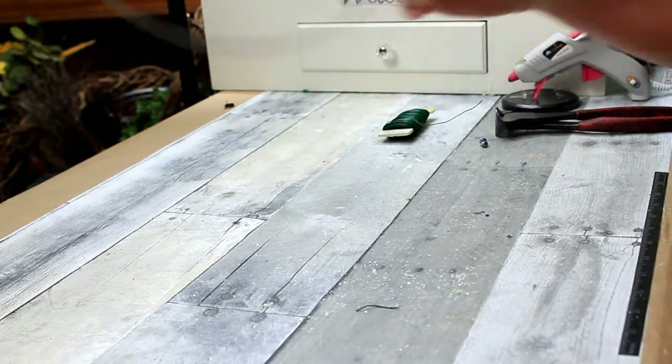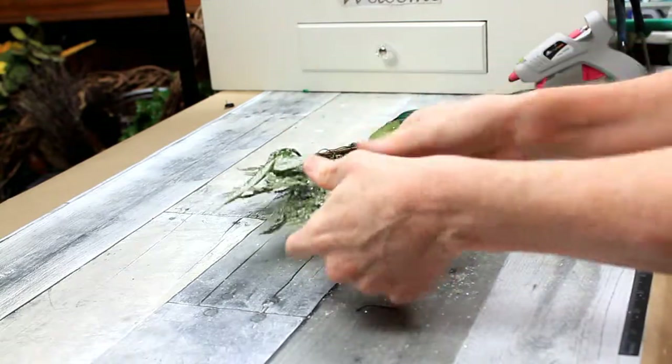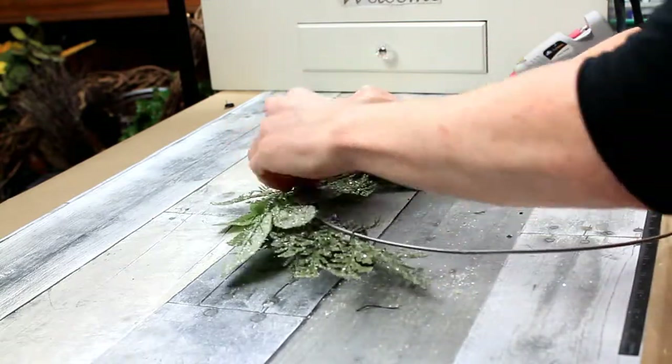Would you call this a modern look or a rustic glam look? I'm not exactly sure.